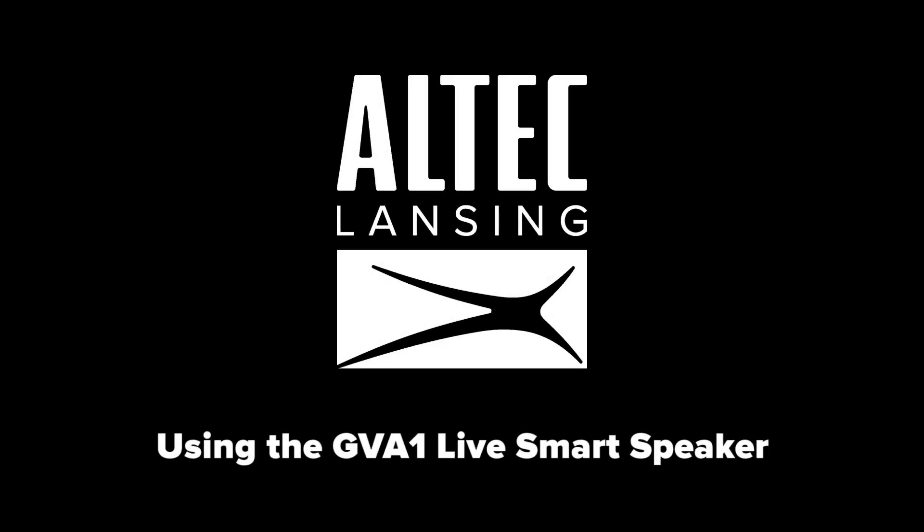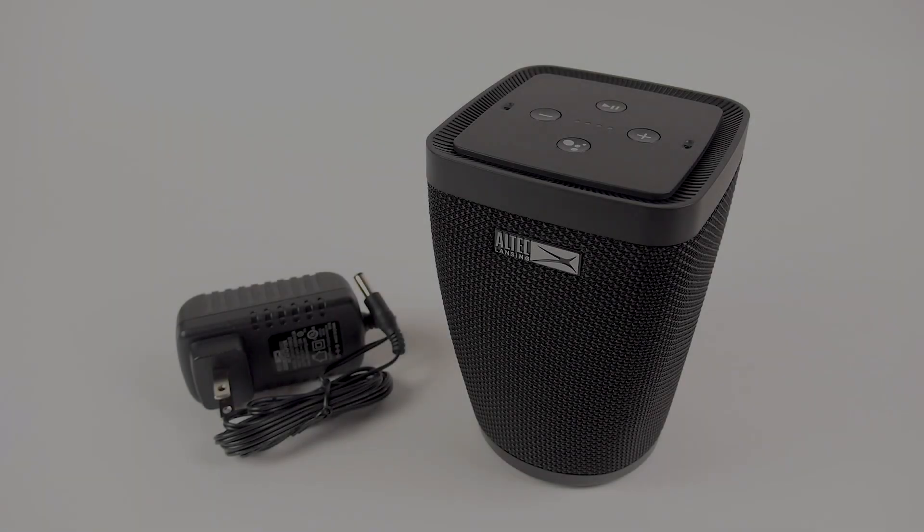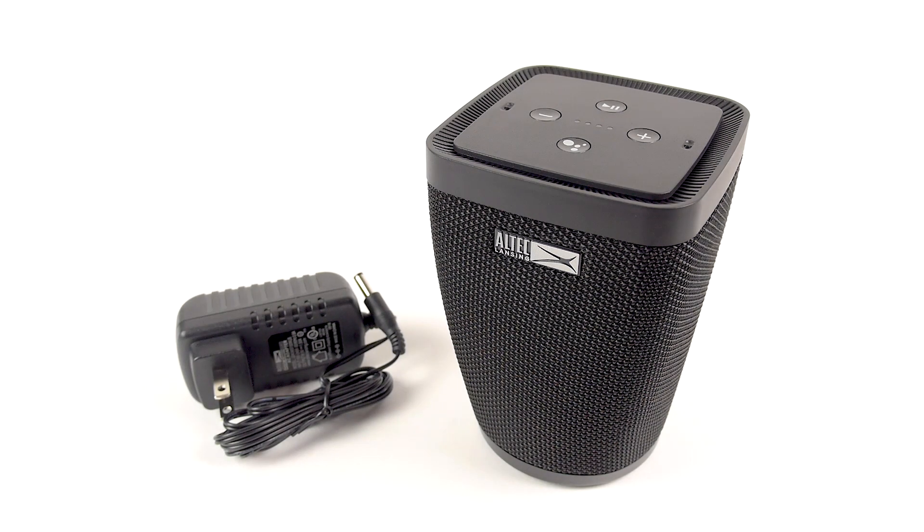Using the GVA1 Live Smart Speaker. Hello and thank you for purchasing the Altec Lansing GVA1 Live Smart Speaker. In the box, you will have the Live Smart Speaker and an AC power supply.